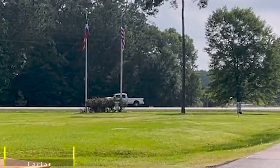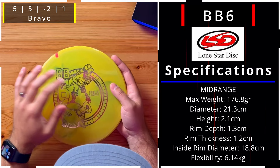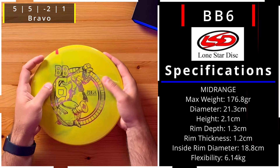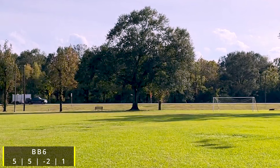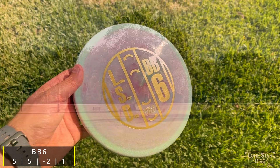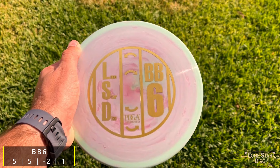This putter is the BB6 — it's got a wild stamp with what looks like a zombie robot throwing a pitch, and there are screws inside the baseball. It's in Bravo plastic given the grippiness and flexibility. It's a 5, 5, -2, and 1 — great for hitting certain lines, hyzer flips, and big turnover shots. If you don't have a forehand and need to work the disc left to right on backhands, you're going to need a disc like this. Players with low power are going to love it.